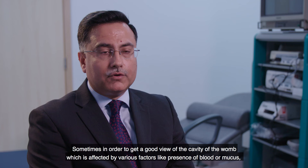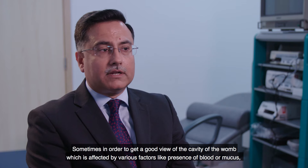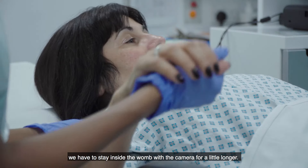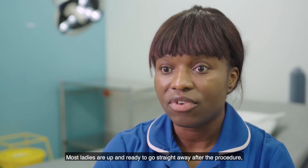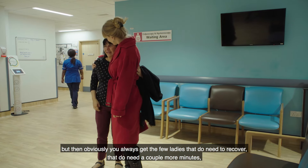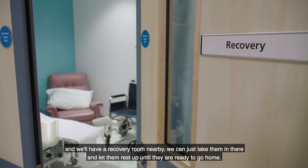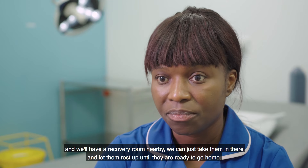The actual procedure takes about 15 minutes. Sometimes, in order to get a good view of the cavity of the womb — which can be affected by factors like the presence of blood or mucus — we have to stay inside the womb with the camera a little longer. Most ladies are up and ready to go straight away after the procedure, but for those who need a couple more minutes to recover, we have a recovery room nearby where they can rest until they are ready to go home.